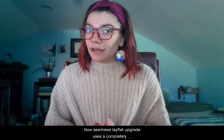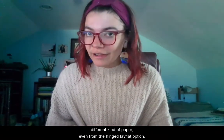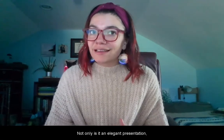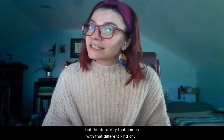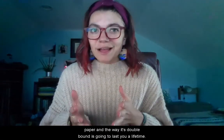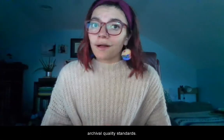The seamless lay flat uses a completely different kind of paper, even from the hinged lay flat option. Not only is it an elegant presentation, but the durability that comes with that different kind of paper and the way it's double bound is going to last you a lifetime. And remember, all of our printing is done to archival quality standards.